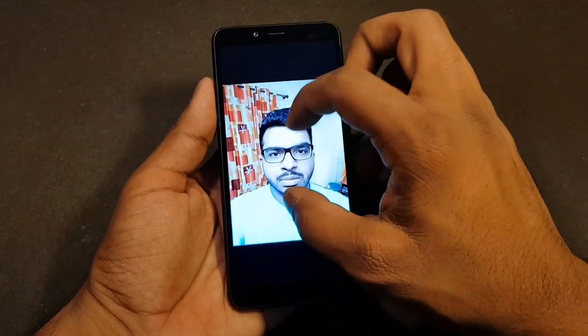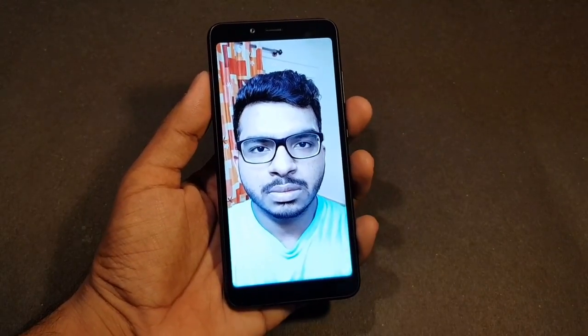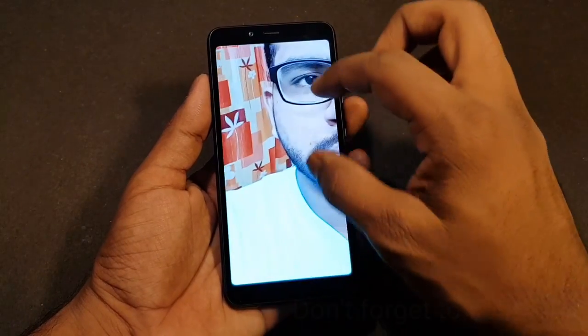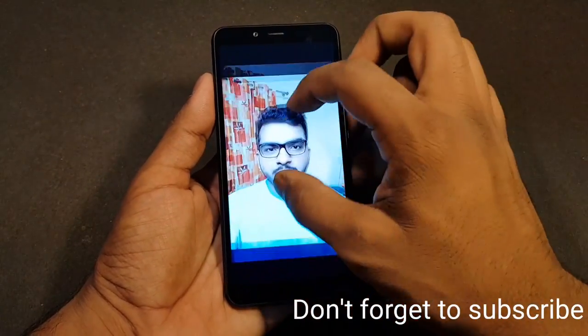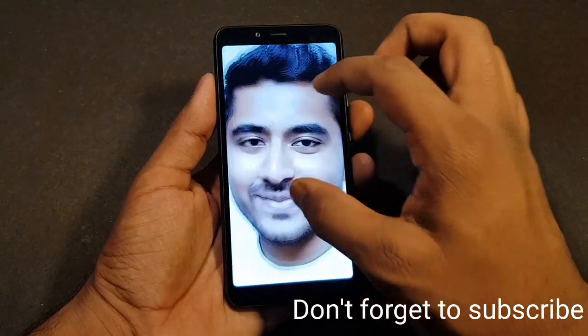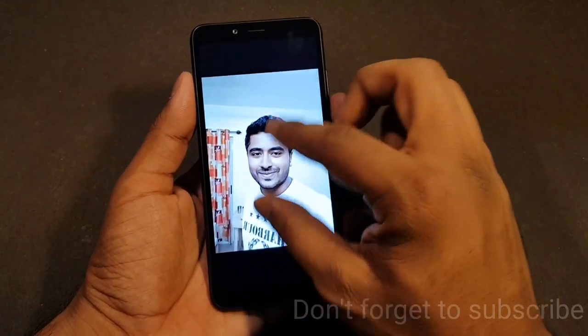I took a couple of pictures around my flat. This is the selfie I took from the 5 megapixel front-facing camera. As you can see, the detail levels aren't the best — it's a bit washed out on the edges.